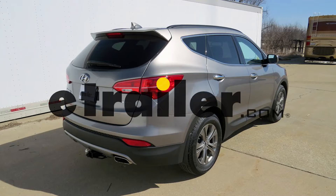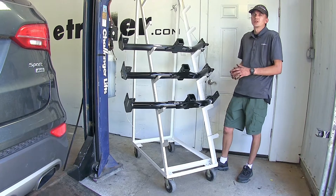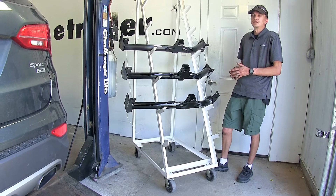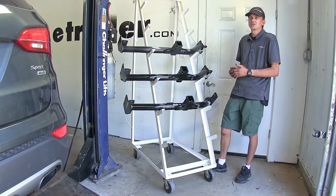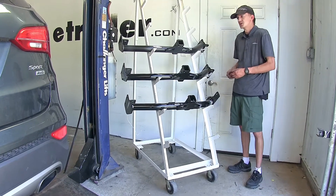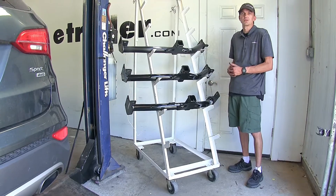Today in our 2014 Hyundai Santa Fe Sport, we'll be having a look at our best trailer hitch options. We have three different hitches here today that fit the Santa Fe Sport. If you have a different model, such as the GLS or the Limited, we do have different hitches available for those two vehicles, so just feel free to check out our website and find the appropriate one for those models.